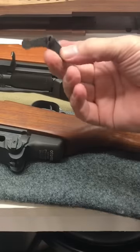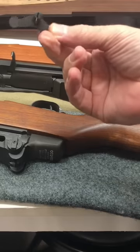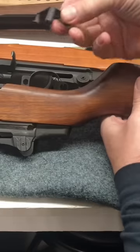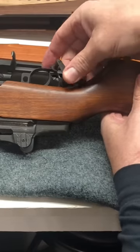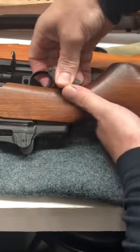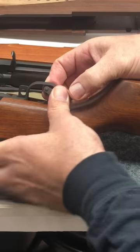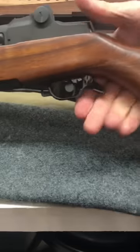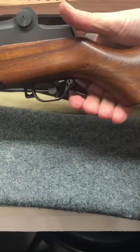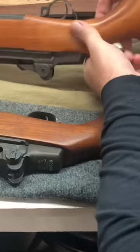Probably one of the cooler accessories for the M1 Garand is what's called the Winter Trigger. I'll show you how it works. The Winter Trigger would fit into the hole at the back of the trigger guard — it'd simply be pressed in, and there's a little spring that would retain it. We'll squeeze that in there, it'd go in, and now with your gloved hand, you could still activate the trigger.